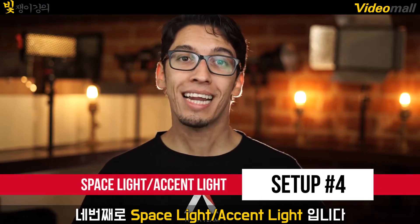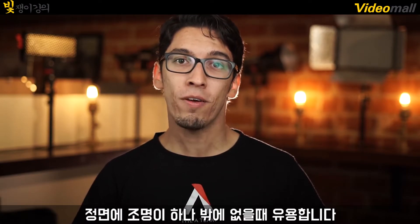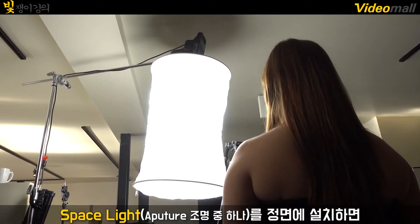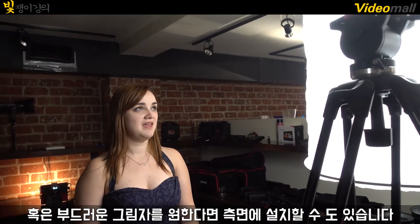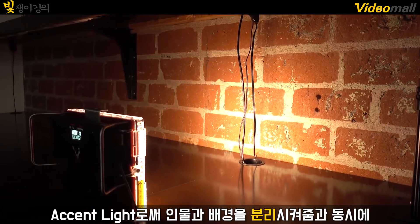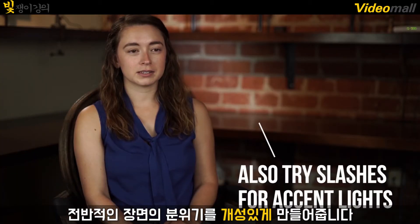Number four: the space light accent light. This setup is really good when you need to set your subject apart from the background but only have one frontal light. Put your light into a space light as a generalized key and place it in front of them for a nice, even cast across their face, or place it to the side if you want some nice, soft shadows. Then use your second light and spot it onto the background to make it an accent light that will distinguish your subject from the background, but also add a little bit of character to the overall ambiance of the scene.